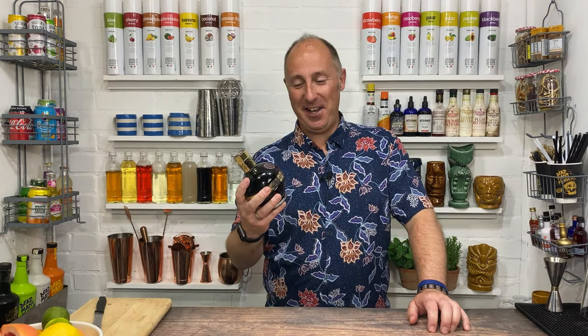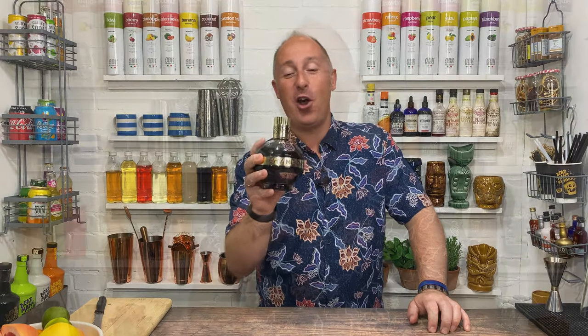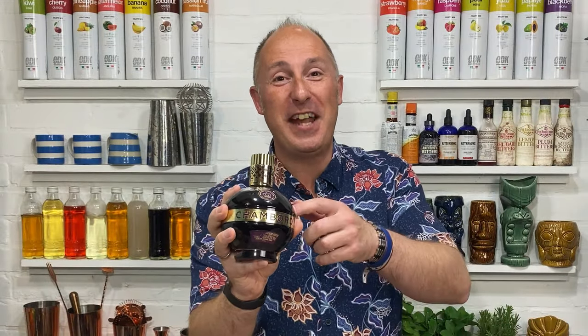Coming up in this video, I've got an amazing cocktail using the world's all time favourite raspberry liqueur, Chambord. Stay tuned.